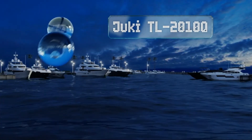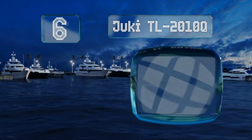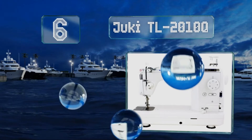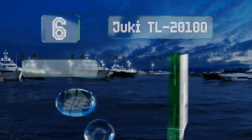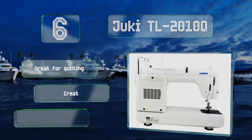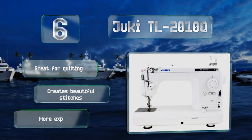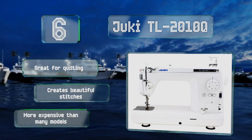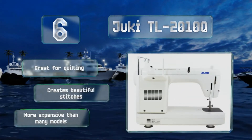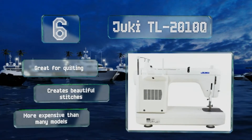Moving up our list to number 6, the Duki TL 2010Q has an industrial feel with a heavy-duty metal construction that's designed for the long haul. Its convenient auxiliary table gives you a large 23-inch work area for precision projects. Plus, it has a knee lift lever for hands-free presser foot raising. This one's great for quilting and creates beautiful stitches. However, it is more expensive than many models.